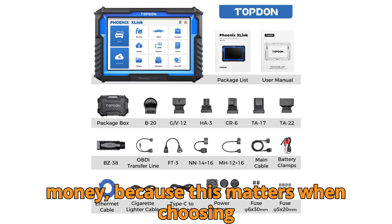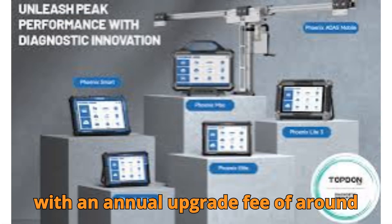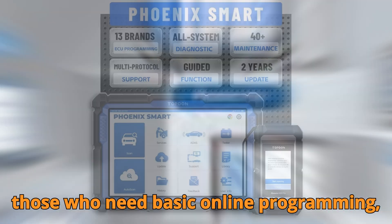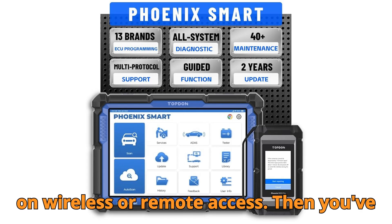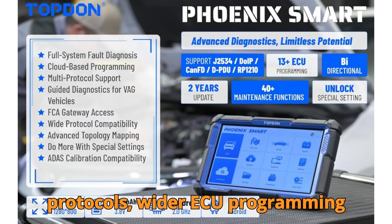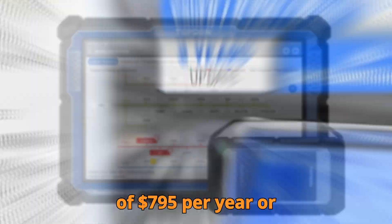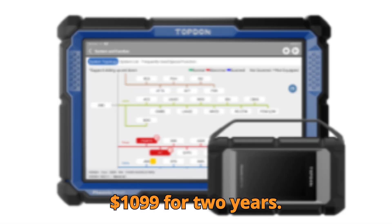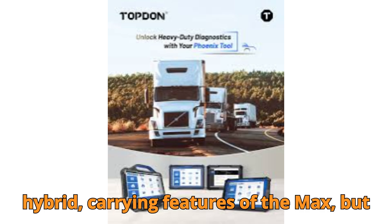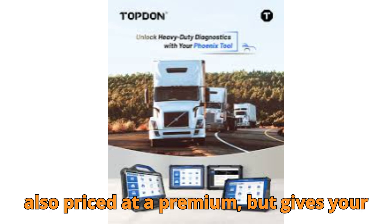Let's talk about value for money, because this matters when choosing the right tool. The Phoenix X-Link is one of the more affordable options, with an annual upgrade fee of around $545 — ideal for those who need basic online programming and excellent diagnostics but can compromise on wireless or remote access. The Phoenix Smart and Max are priced higher, but justified with advanced protocols, wider ECU programming coverage, larger storage, and superior speed. The Smart carries an upgrade fee of $795 per year or $1,099 for two years. The Phoenix Remote is more of a hybrid — carrying features of the Max but designed for off-site support teams, priced at a premium but giving your garage next-level flexibility.